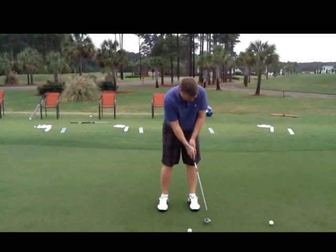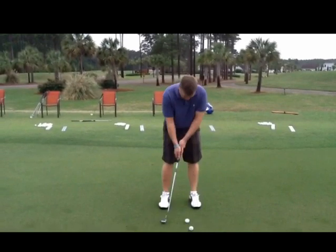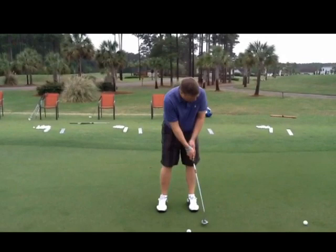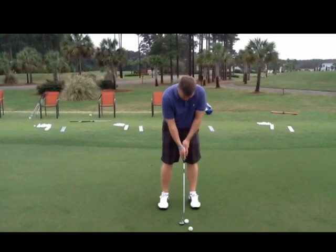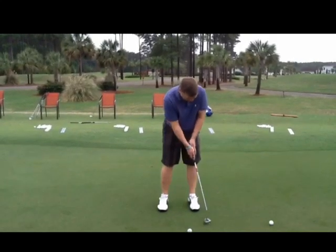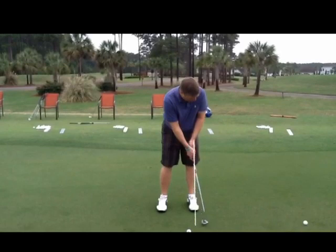Now you can see, when the forward swing stops, the blade closes. You see how it closed over and everything looks left — that's why you miss a lot of putts to the left. So remember, always keep the handle ahead. When your putter comes through, the handle should stay ahead; it should never get inverted like this. Whenever the face passes the hands, it'll close.